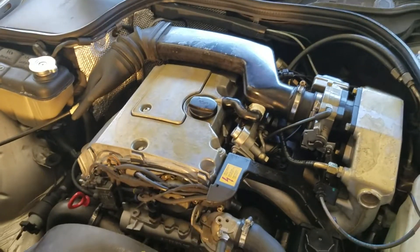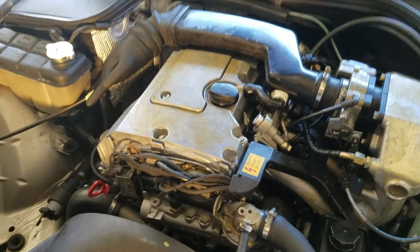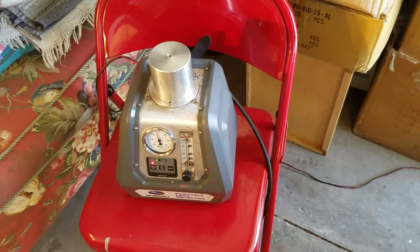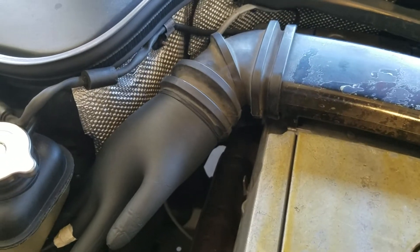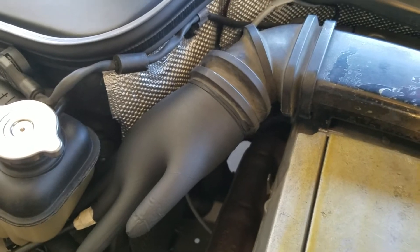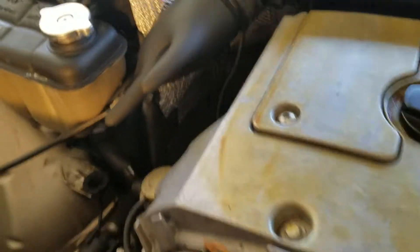1996 C220 Mercedes-Benz — Baby-Benz. We're in the smoke test now. My setup consists of a smoke machine, which I borrowed from an outstanding friend and neighbor. It's a Redline model. My setup is going right through the snake, the air intake snake, which goes across the valve cover here. It's already blowing smoke. It hooks up directly to the battery on DC power.